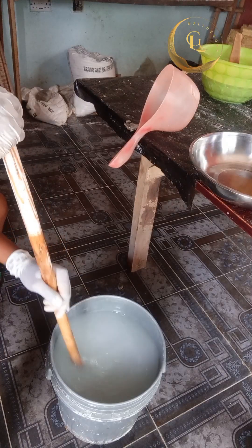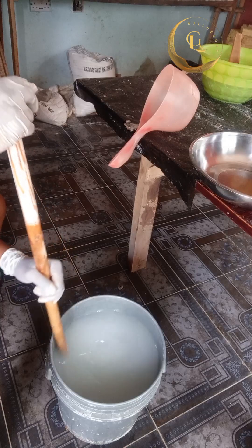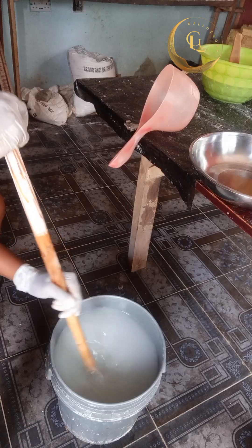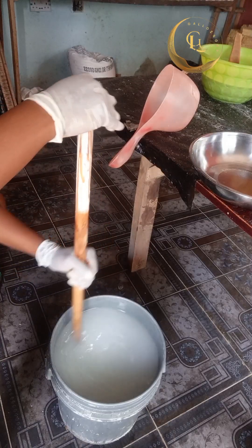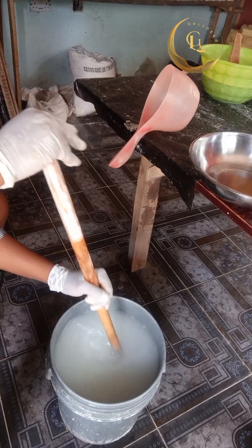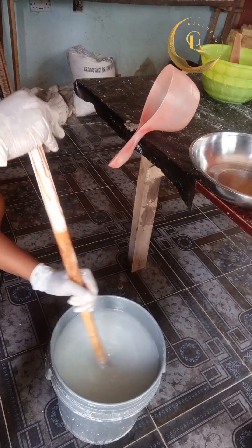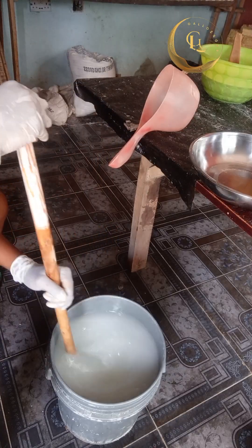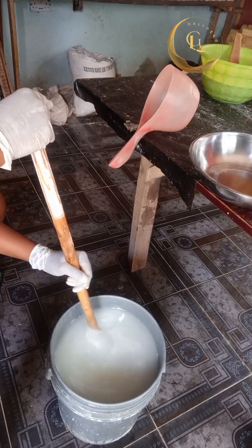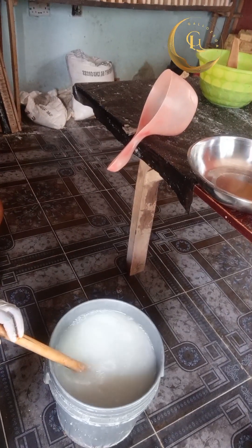Stir carefully so that it will not splash all over. Keep stirring the chlorine you poured inside your mixing bowl. Keep stirring — please be patient, you have to stir so that everything will be thoroughly mixed. After stirring for about five to eight minutes, move to the next chemical.